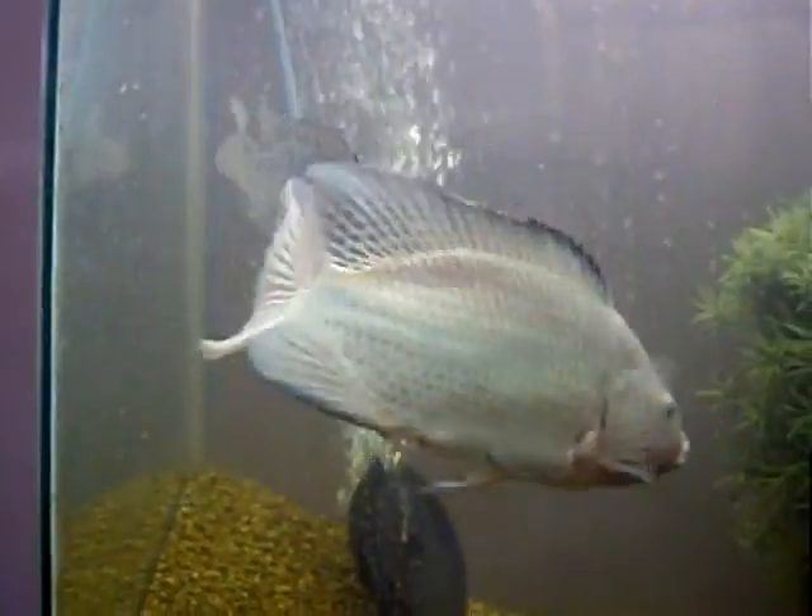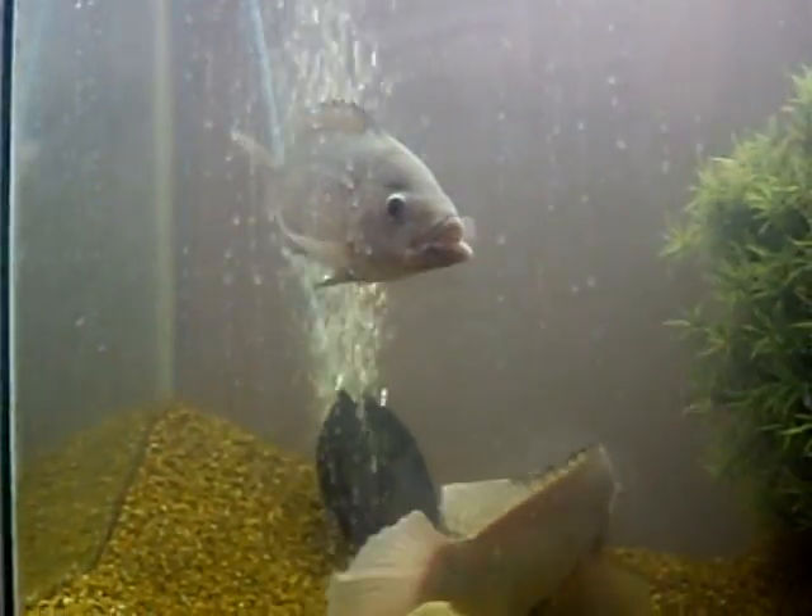The male is doing his dance around the female, being ready to spawn.